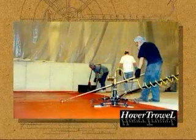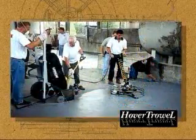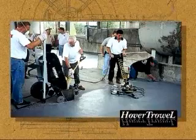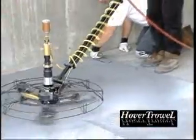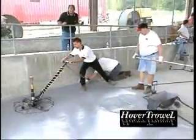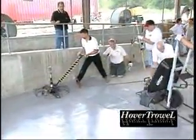Working closely with Eucrete Tech Service Department, using a hover trowel became the recommended method to finishing HF mortar topping. The final proving ground was a power troweling workshop attended by many of their largest installers at that time. At this workshop, it was determined an eight-man crew can install 1,000 square feet per hour using the hover trowel to finish the screeded mortar.